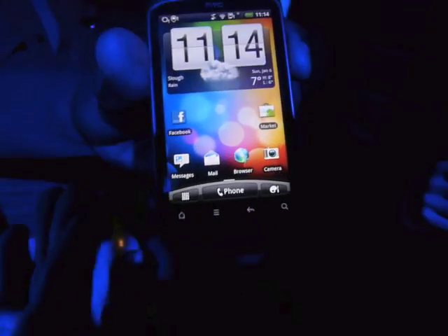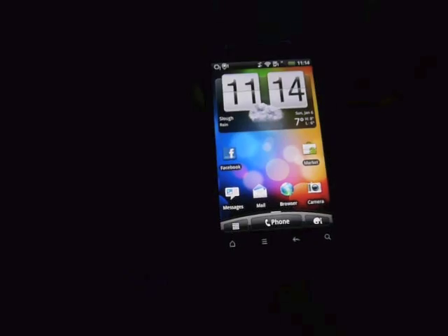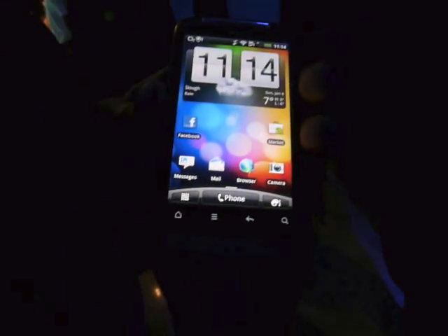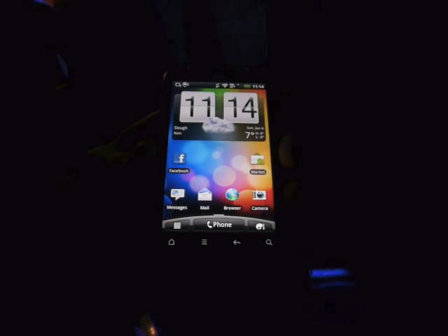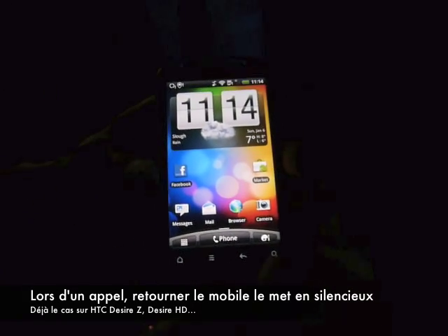Some of the other new features: if the phone is on a desk and it starts to ring and you're in a meeting, you turn the phone over on its side and it'll put it on silent. Or if it's in your bag or your pocket, it rings louder. As you pick it up, it goes quieter. Or if you're on a phone call and you place the phone down on its face, it goes into loudspeaker automatically.